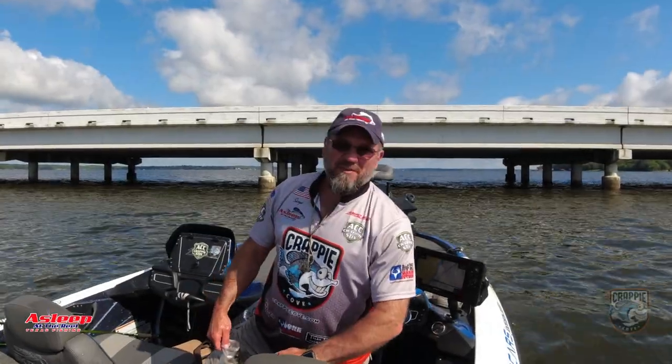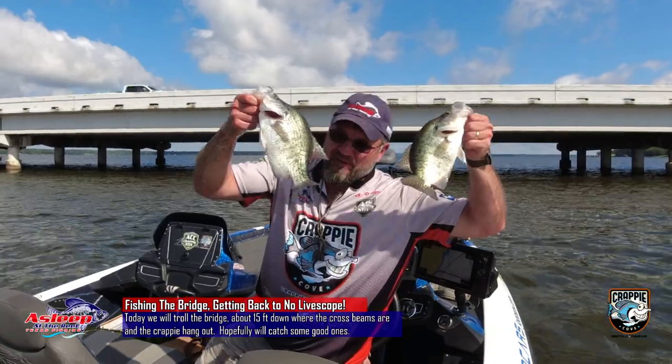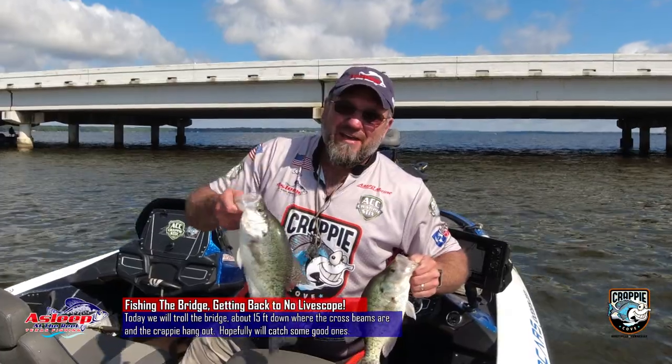Hey guys, y'all see that bridge back there? Today we're gonna be catching some fish over there. Going back to old school, no live scope. Y'all stay tuned, it's gonna be a blast.